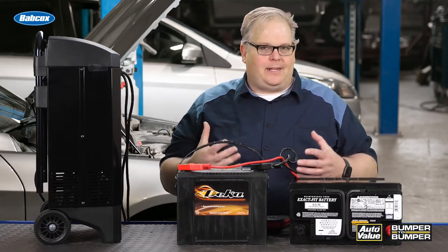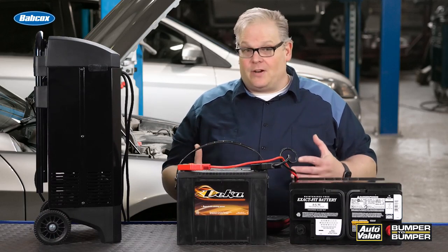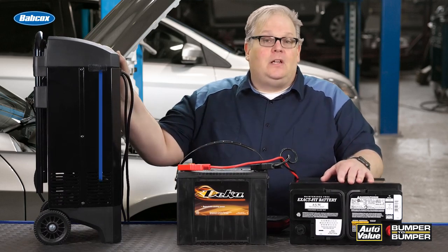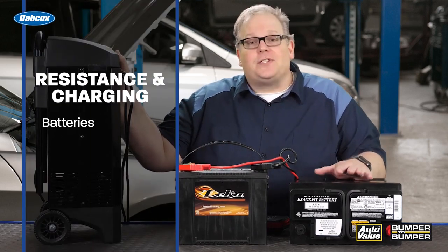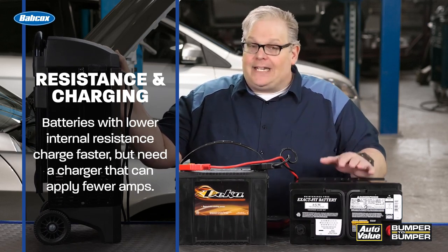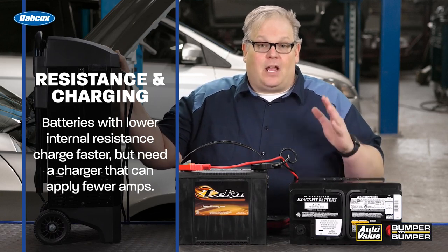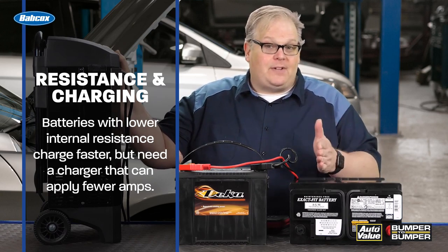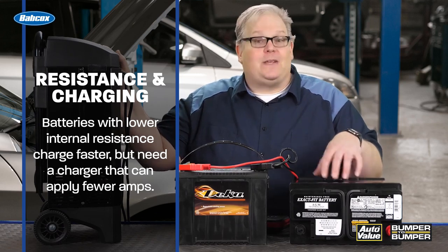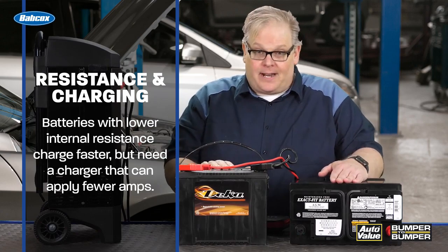So how do you apply internal resistance when you have a vehicle in your bay that is either not starting or the battery is dead? First of all, it starts with the charger. Because an AGM battery has a lower internal resistance, it needs a special charger, but it can absorb a charge much faster. You do not want to use a large amount of amps — 40 to 70 amps to do a fast charge on an AGM battery may destroy the internals because of its lower internal resistance. This may be fine for a flooded acid battery.